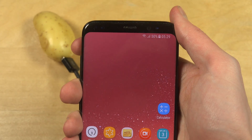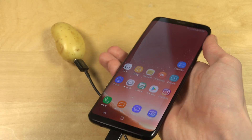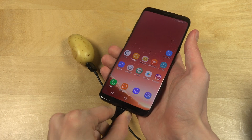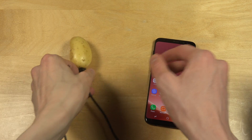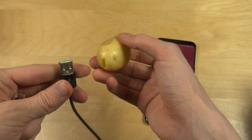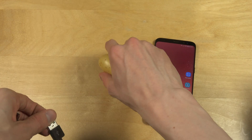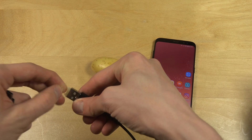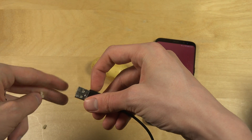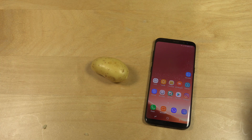So that basically means you cannot charge the Galaxy S8 with a potato. It can be good to know that the new charger doesn't support that. It kind of makes sense in a way, because usually normal chargers are connected to the wall. This one is not connected to the wall. And as far as I know, electricity is not going wireless. But yeah, quickly a video trying that out. Hopefully you enjoyed. Now you know that. Have a great day.